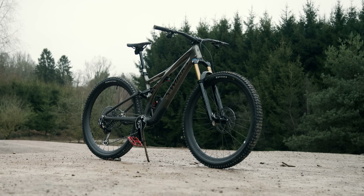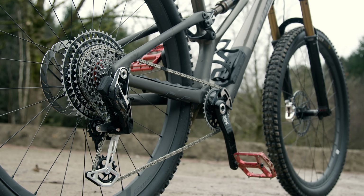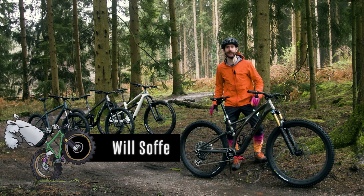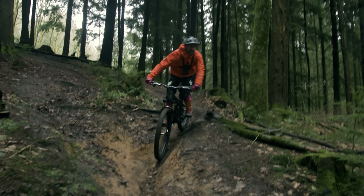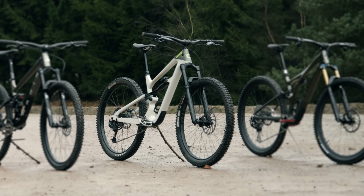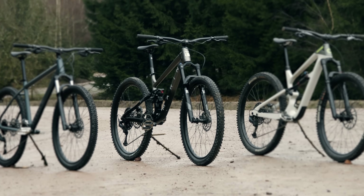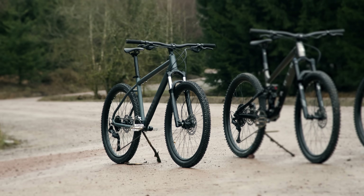This is an $11,000 mountain bike. Every expensive part and exciting piece of new technology you could wish for is specced on this bike. It's a dream bike for many, but how much better actually is it? I'm going to show you the difference between this and a carbon fibre Cannondale which costs $5,000, a great value $2,000 full suspension Marin 29er and a bargain $600 Calibre hardtail.